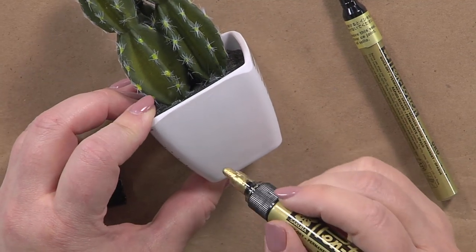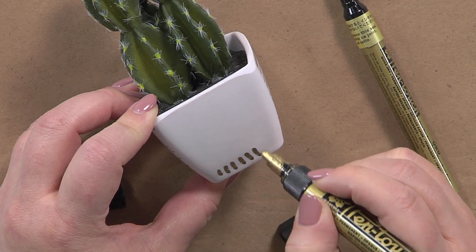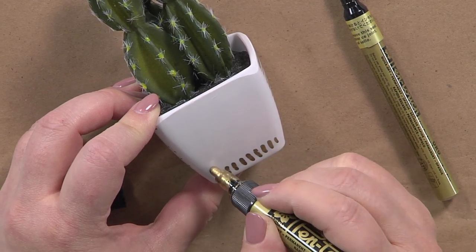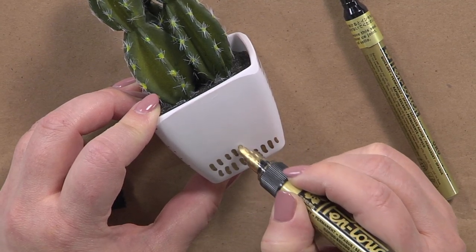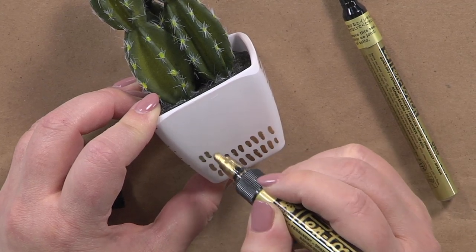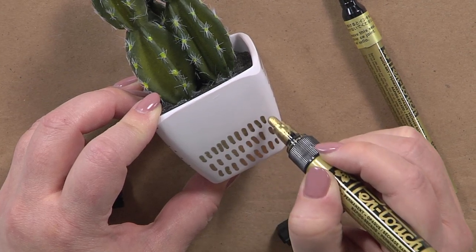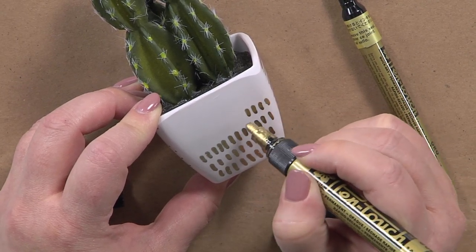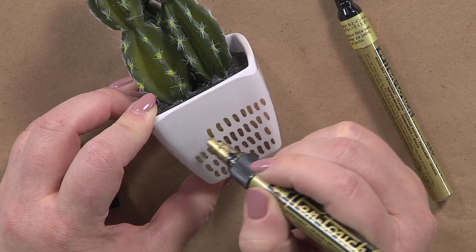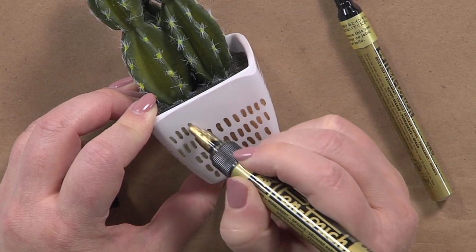This is probably one of my favorite patterns I draw, and it couldn't be more simple — it's just little notches, almost like you're making tick marks. With succulents especially, it almost mimics the needles on the cactus, and you can really see how this makes the succulent feel like it's in a pot of its own making.